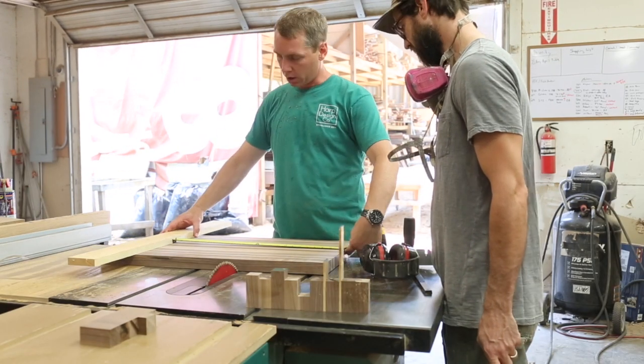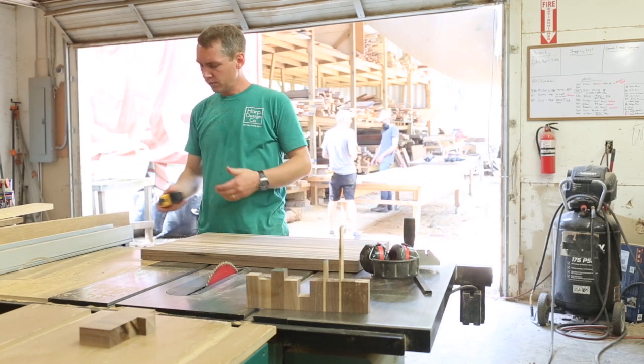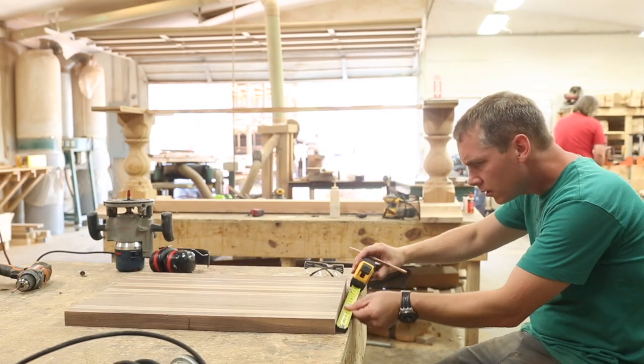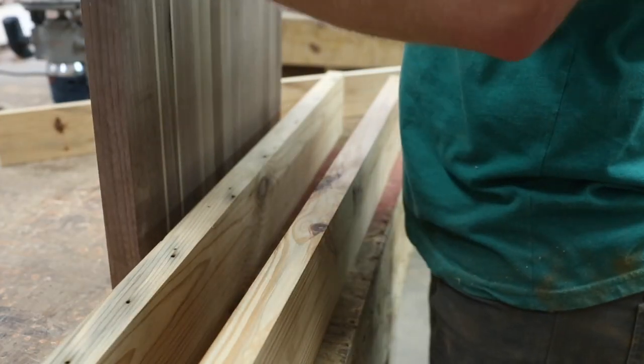As they say, measure twice, cut once. I'm standing here talking to Britt Duke — he's always good at giving me his thoughts on dimensions. Now I've got to cut out the handles of this board. It's a massive board; usually our boards don't have handles, but this one's so big that you really need some help picking it up.